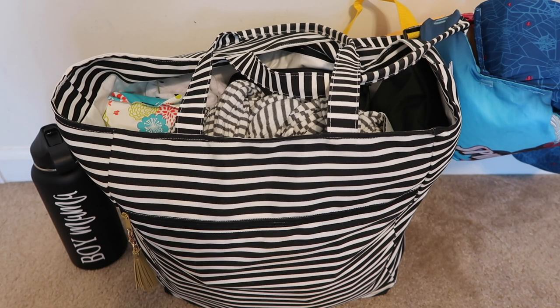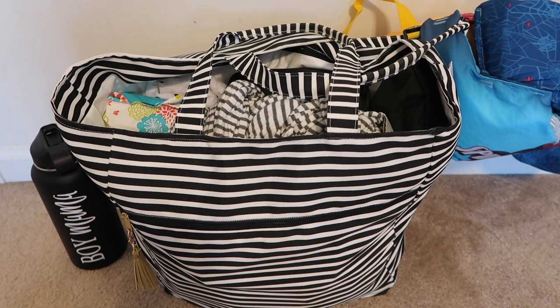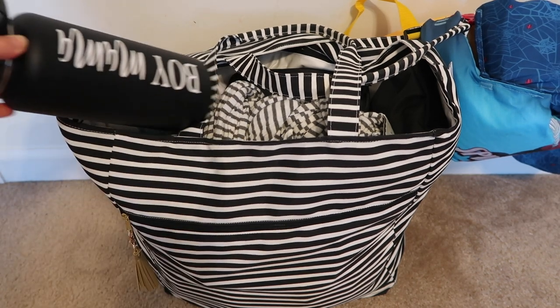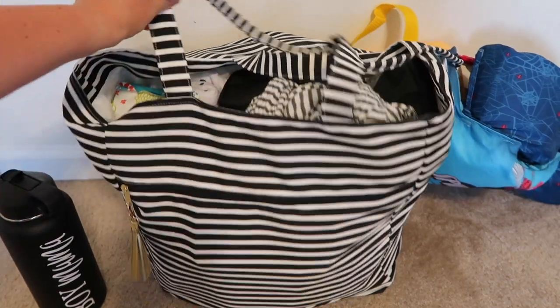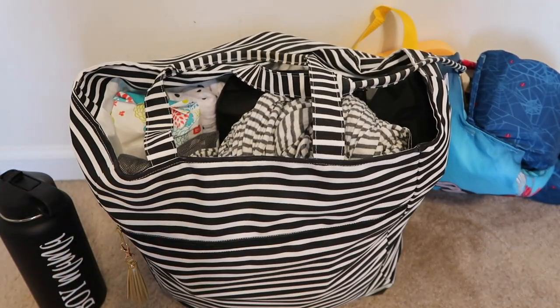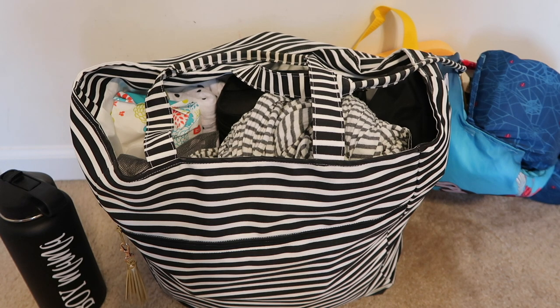Hey guys, welcome back to my channel! Today I'm here to share with you the Logan and Lenora Carry All Tote. I absolutely love this bag. I was using the JuJuBe SuperBee but it just wasn't big enough — I carry a lot of stuff, I'm an overpacker. I need four towels in my bag and the SuperBee was too small. With this bag, the only thing that doesn't perfectly fit is my water bottle. Everything else fits, so this bag is just huge. The Logan and Lenora bags are waterproof.